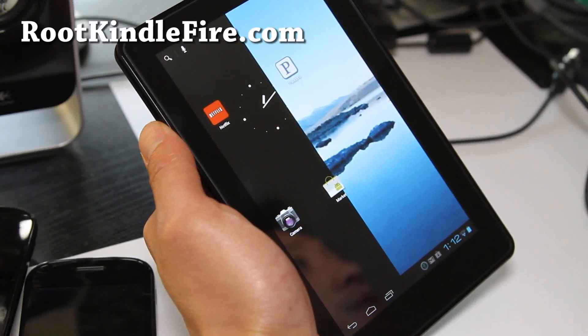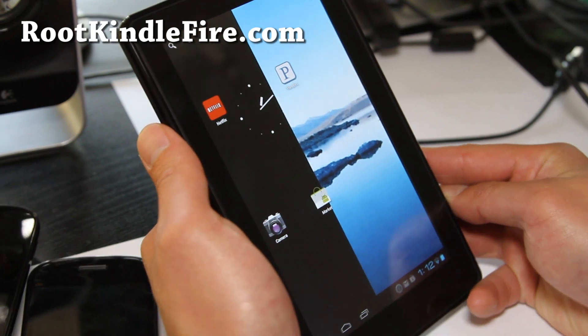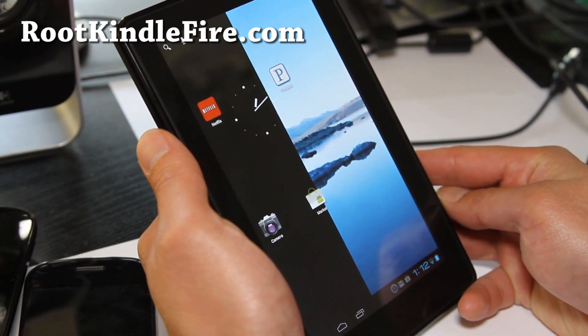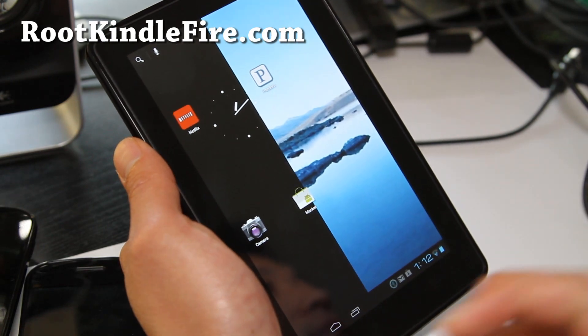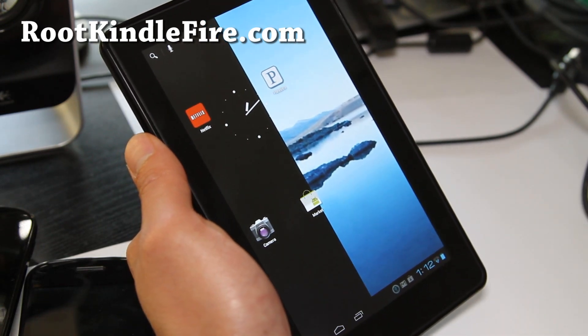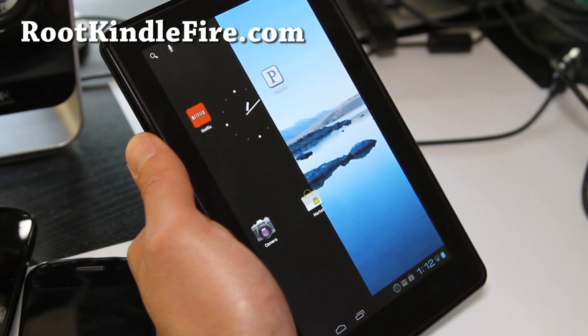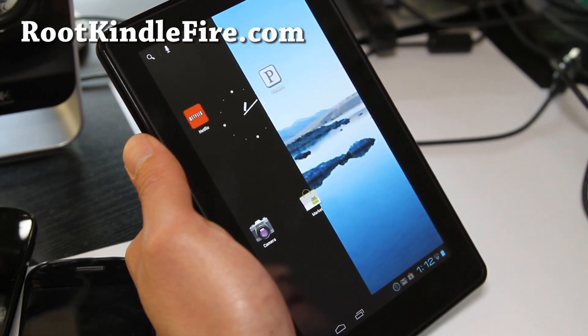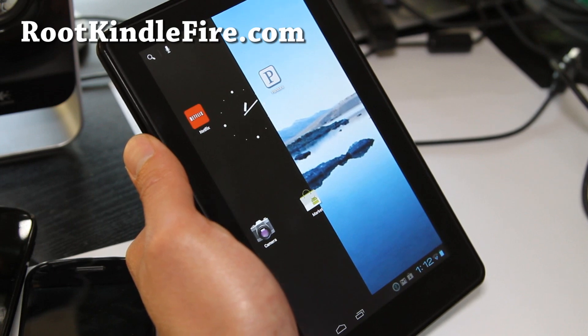Hi all folks, this is Max from rootkindlefire.com. Somebody on YouTube told me that there is an updated version with sound and video working, so I believe I have that version. This is actually CM9 ported to the Kindle Fire by a user — user Blink on XDA.